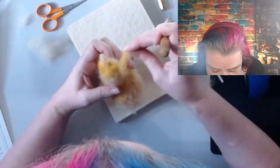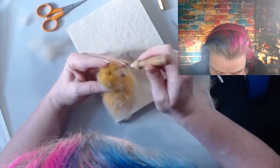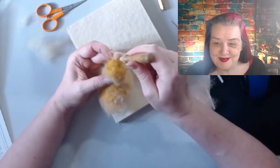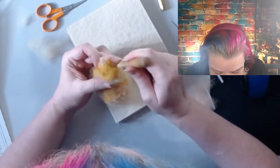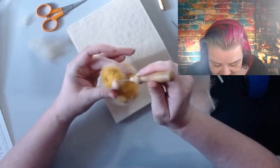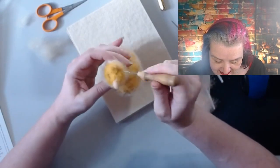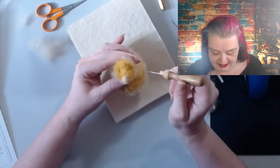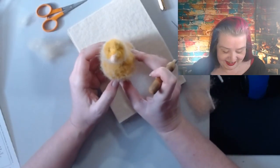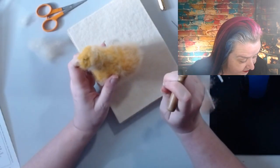He looks a bit squint. I'm just going to add a little more to that side - his beak kind of crumpled in a bit because I hadn't felted it well enough. That's so much harder when people are watching you! Okay, we've got some eye dents. I think my chick is actually looking like a little duck - but adorable, I'm in love anyway!